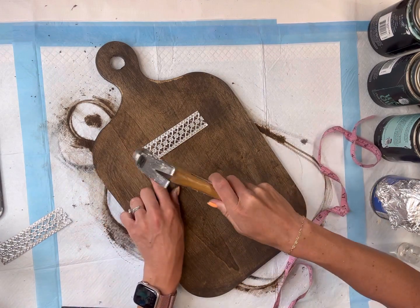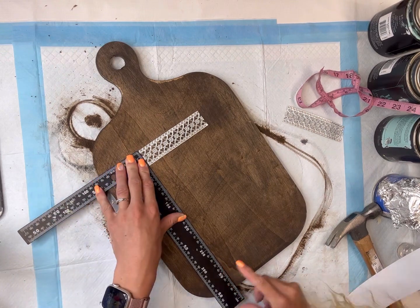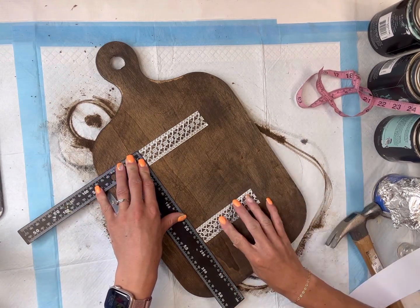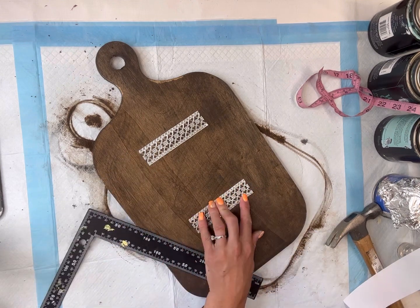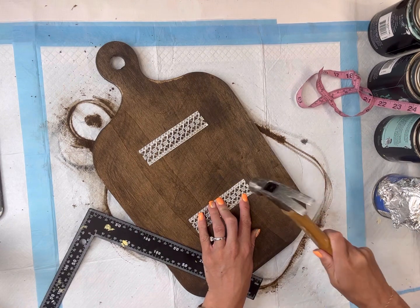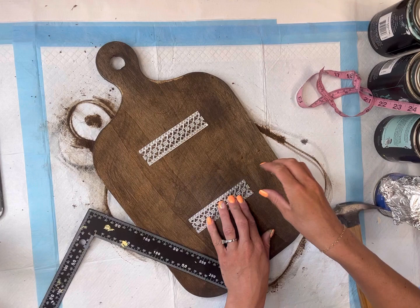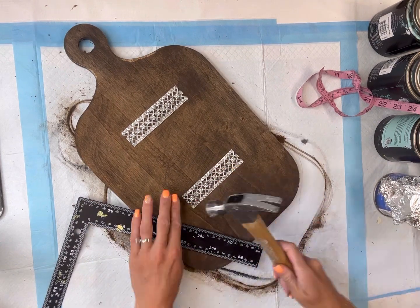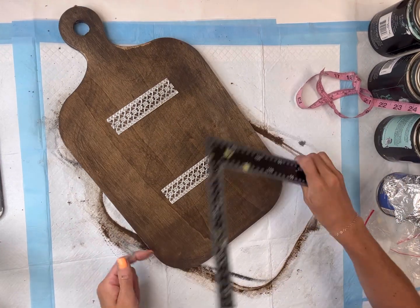Once I have it placed nice and even, I'm going to take some small nails and nail that down. You want to make sure the head of the nail is bigger than the opening in the ribbon — this is going to hold it on the board nicely. I took my second piece of metal ribbon and placed it about six inches below the first metal strip, and nailed that in place as well, using two small nails on both the left and right side.